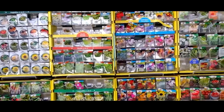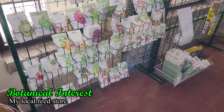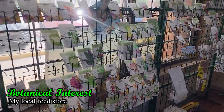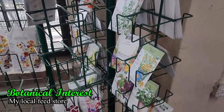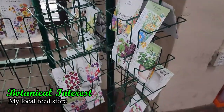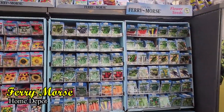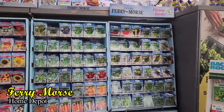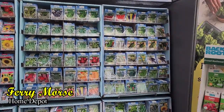There are so many seed companies, but we're going to be taking a look at three of the most common brands you're most likely going to run into at a store or garden center. Keep in mind this video is not to rank or tell which company has the better selection of seeds, but to show you examples of what you may find on different packets. Every company will have their way of how they list information, but here are some important things to note.